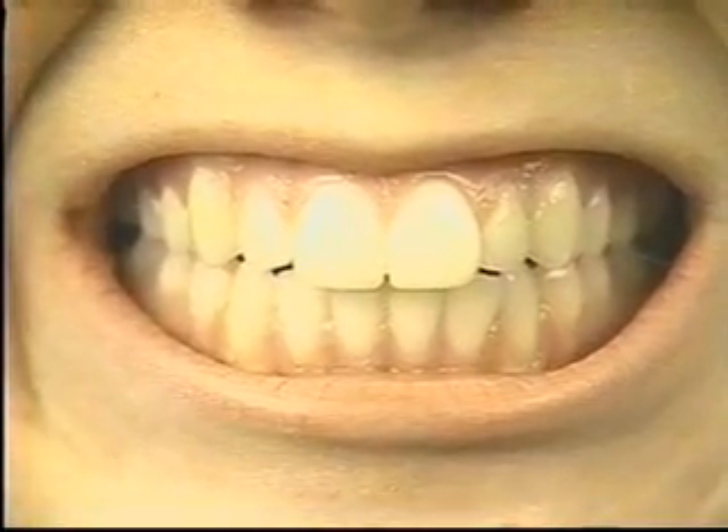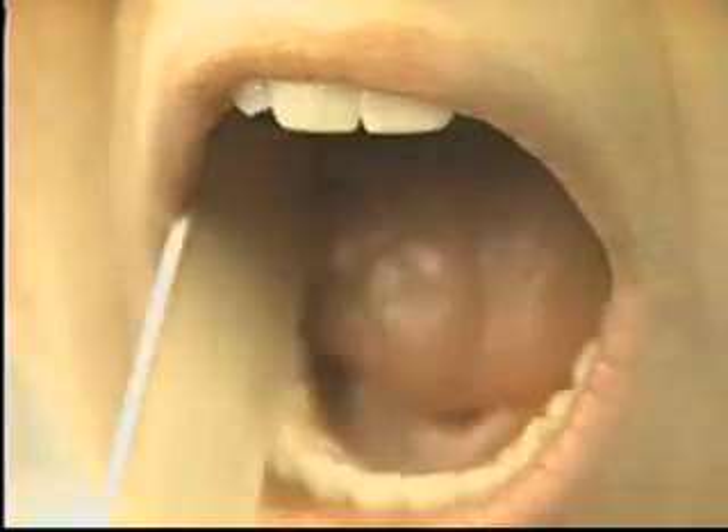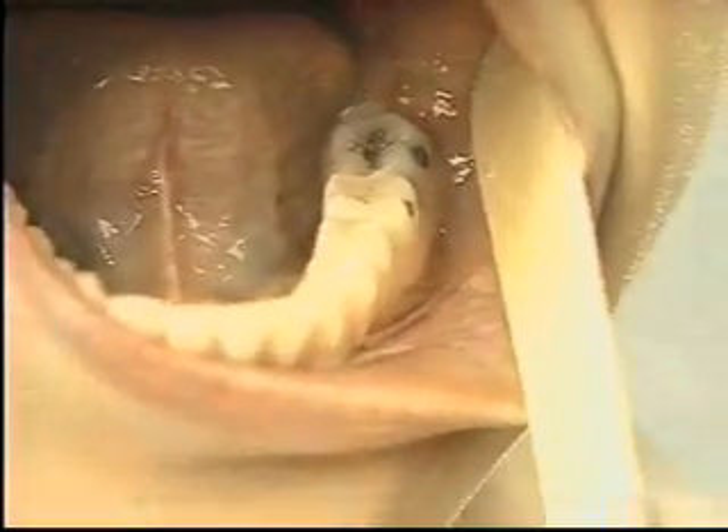Observe the gums for signs of inflammation such as redness or swelling. Also inspect the teeth, noting any abnormalities. Next, inspect the hard palate for color and form.